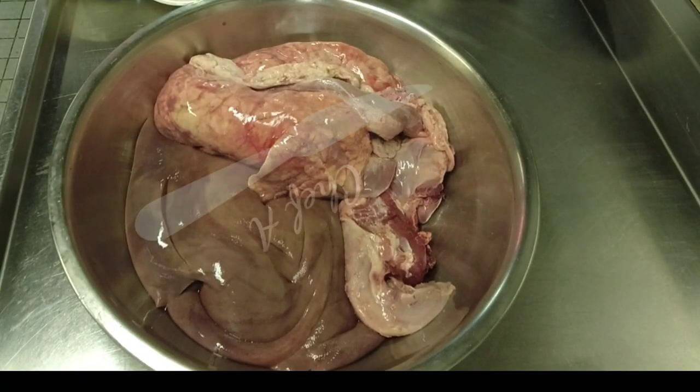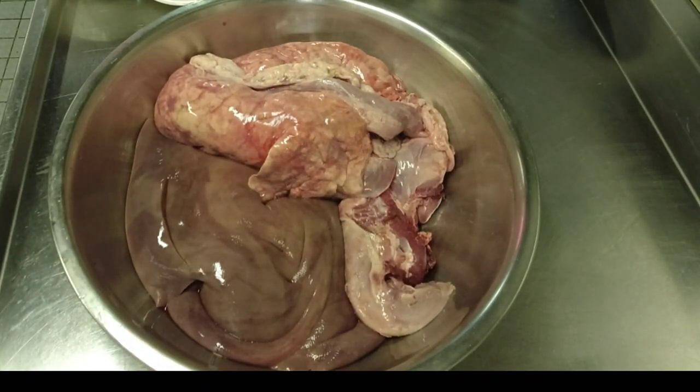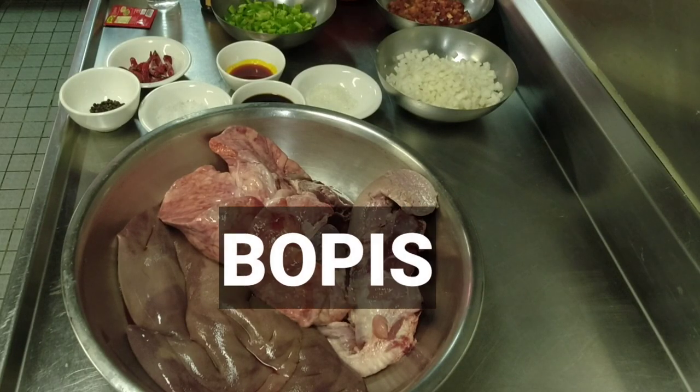Hello mga katropa, welcome sa Chef Angel Kitchen. For today's episode, gagawa po tayo ng isa sa pinaka-paborito ng mga Pilipinong ulam. Masarap din po ito pampulutan. Gagawa po tayo ng my own version ng bupis. Ito na po yung ating mga ingredients.